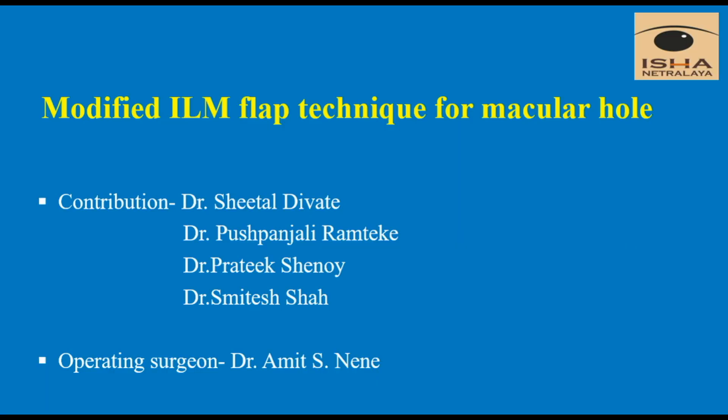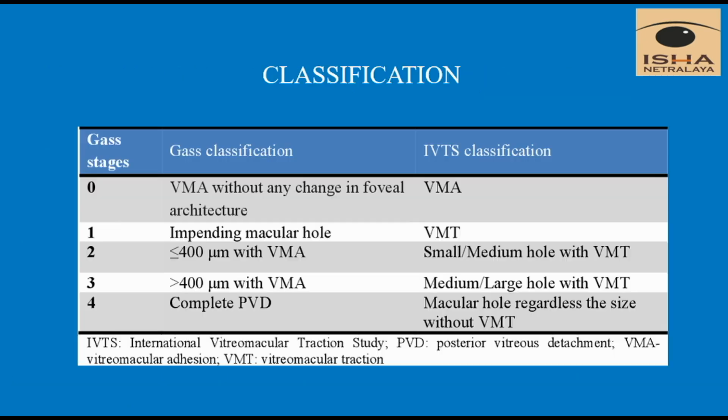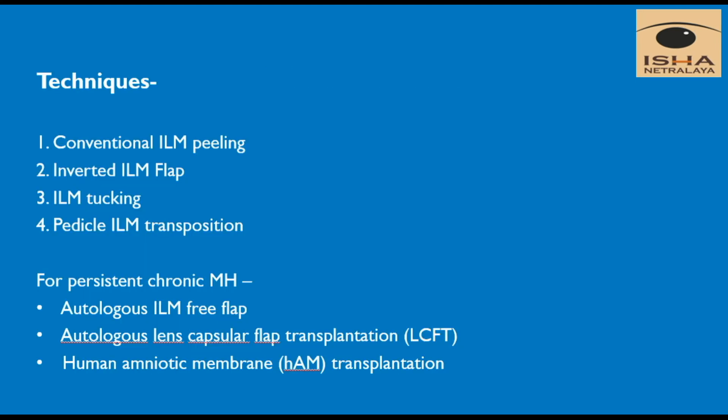Hello everyone. In this video we will be showing a modified ILM flap technique in macular hole surgery. Macular hole is a defect in the neurosensory retina at the foveal region which affects the central vision. It is predominantly idiopathic with higher prevalence in females. Gass classified macular hole in four stages, and more recently the International Vitro Macular Traction Study Group have classified it based on the OCT findings.